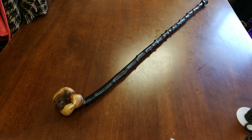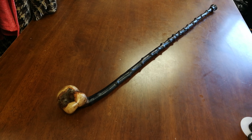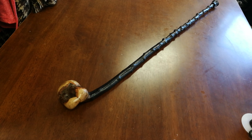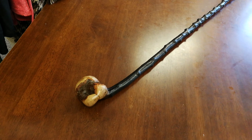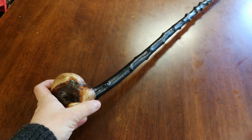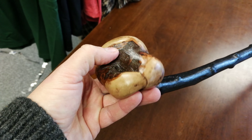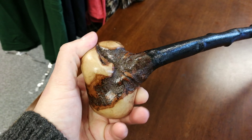Hello, this is Francis from McCaffrey's Crafts, and today I'm showcasing an Irish Blackthorn Shillelagh walking stick. This stick is actually really special, and what makes this stick special is actually the handle. The handle is just amazing.